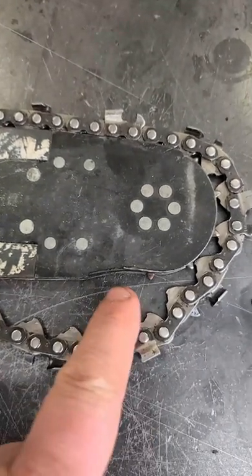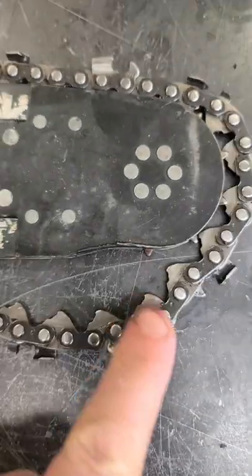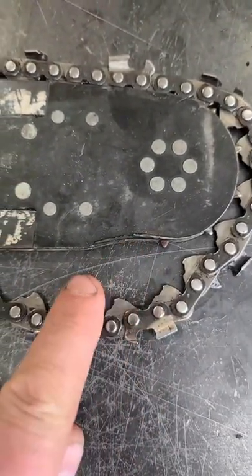Hey guys, welcome back. A question I often get is: why is my bar worn out like this? It's concave. You can see there's like half of a circle here in the bar.